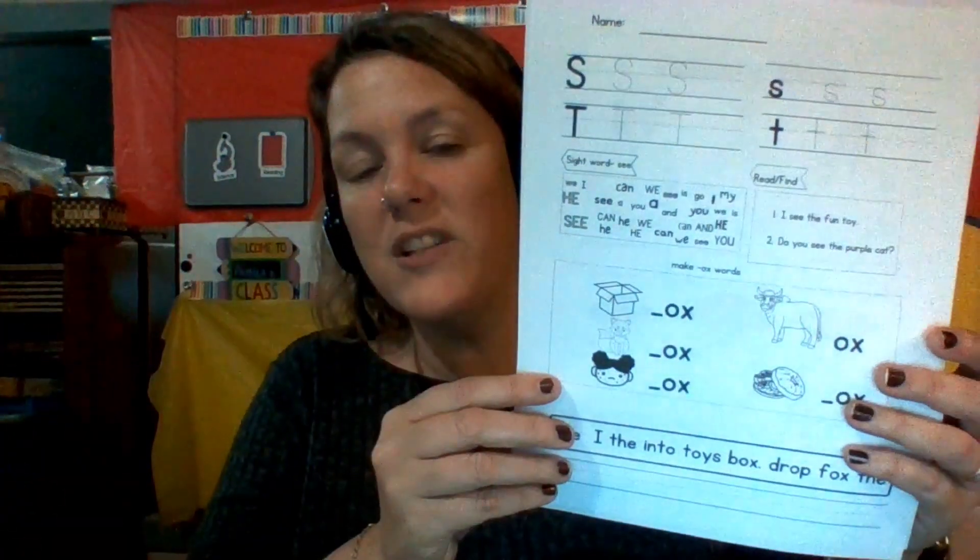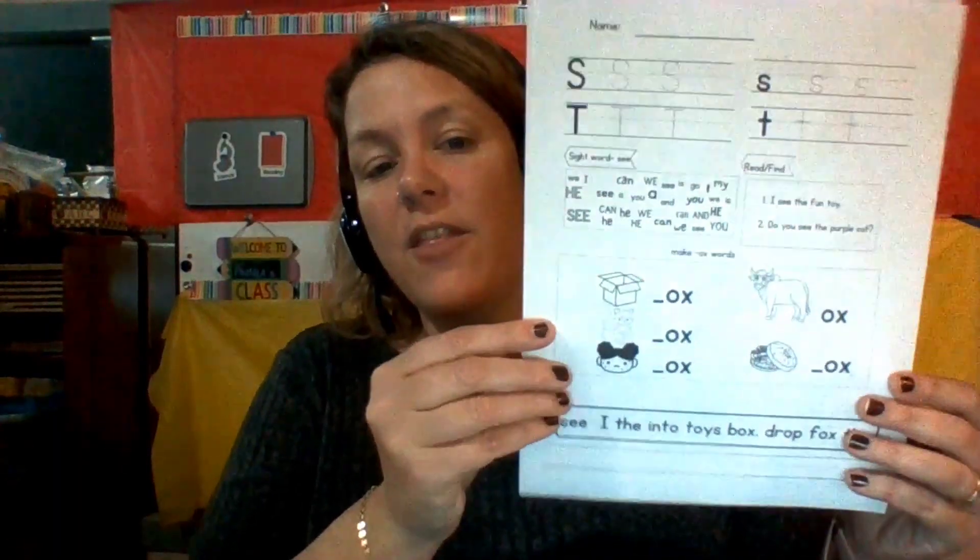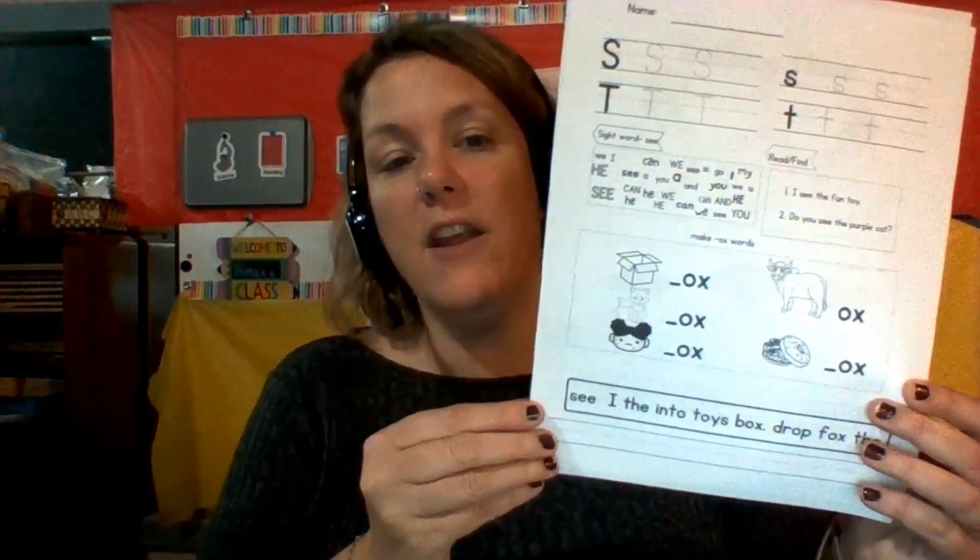This week we are traveling to Spain! We are going to read this My Spain book that I created. We're going to practice the sight word 'C', and we're going to have fun with ox words — O-X — and then we've got a couple of our O-C-K-S words that we're going to talk about. We are also going to practice our letter S for Spain and T, and then continue with some activities with those sight words and ox words.